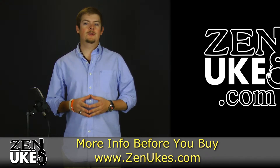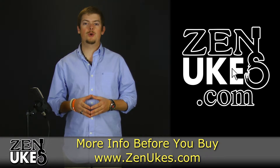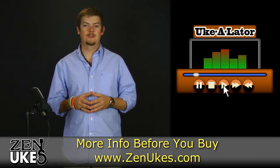Be sure to check out our ukulele media player at ZenUkes.com in order to hear studio recordings of this instrument, along with every other instrument we carry, so that you may find the best sounding ukulele for you. Thank you.